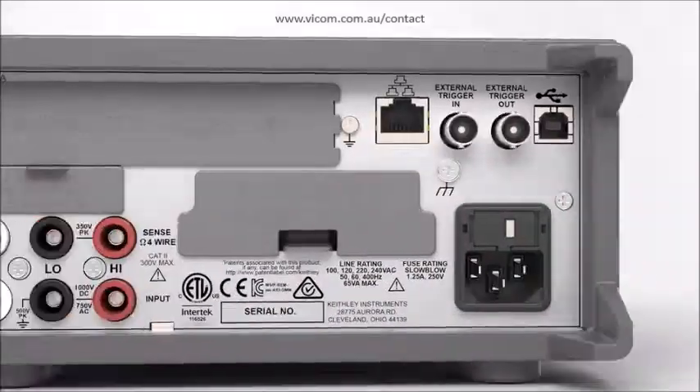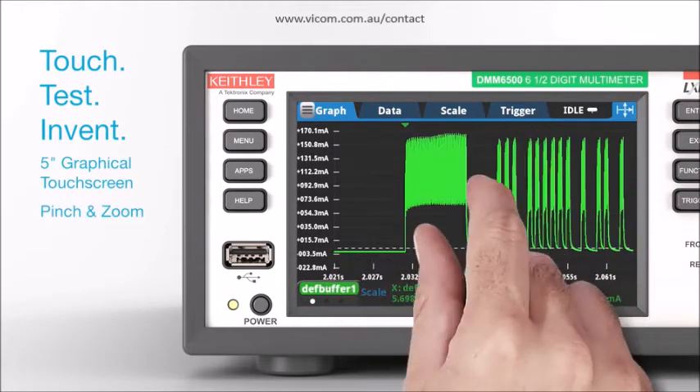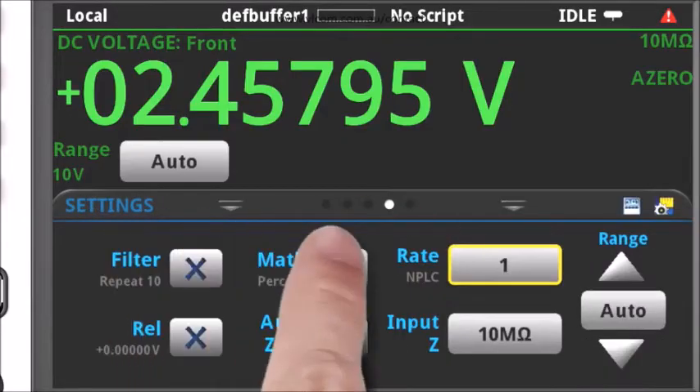Get immediate access to your data right on the instrument. Plot a waveform on the large 5-inch graphical touchscreen. Pinch and zoom for greater insight into the waveform. Use handy cursors to quantify details on magnitudes and time durations of waveform segments. Swipe quickly to the statistics screen to determine average values and other statistical parameters.